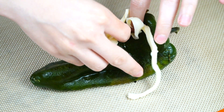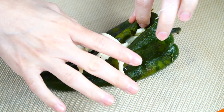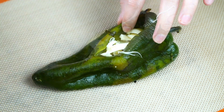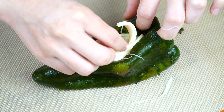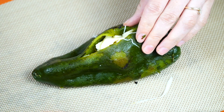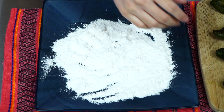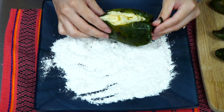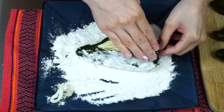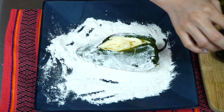Carefully stuff each pepper with cheese. The cut we made earlier may open some more, but just do your best — the smaller the opening, the easier it will be to work with. Now, in a container add half a cup of all-purpose flour and roll the peppers to coat them thoroughly. The flour will make the foamy eggs stick to the chiles.